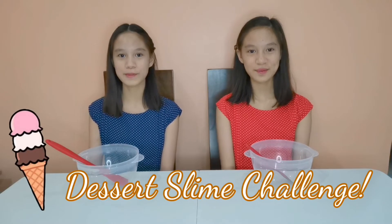Hey guys! Welcome back to our channel! I'm Louise and I'm Denise! So for today's vlog, we are going to be doing a Dessert Slime Challenge! Whoever can make the best dessert slime will win the challenge! Let's get started!